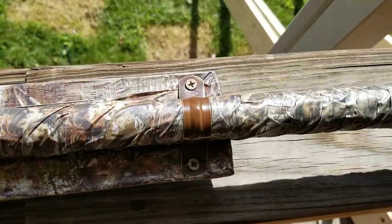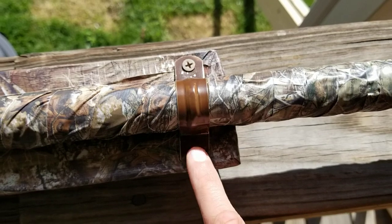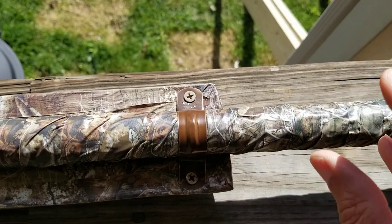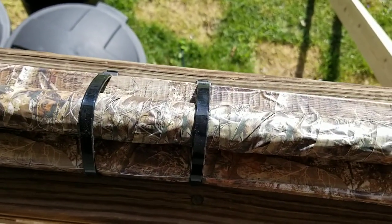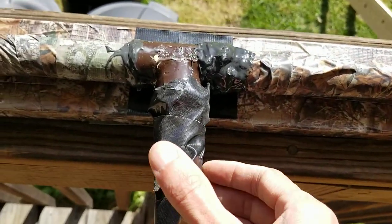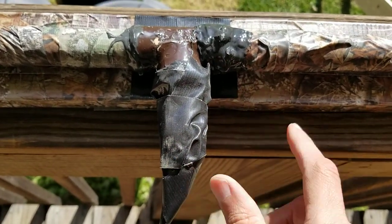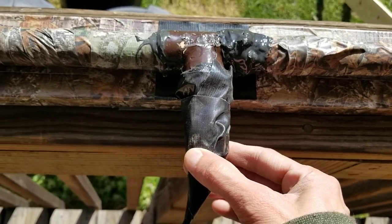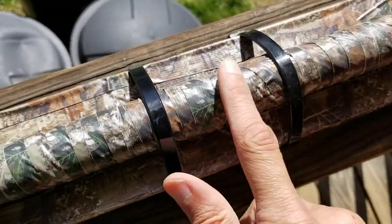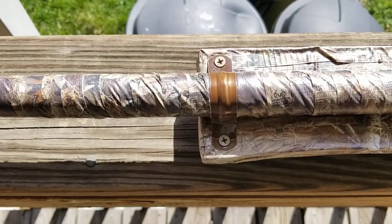We duct-taped this, tie-wrapped it, and used these brackets which I got a while back on eBay. I spray-painted them with chocolate brown paint - they come in silver. You need these to hold this down so the thing doesn't pop up. I put some 18-inch tie wraps on it. I'm going to wrap it down with smooth electric tape so everything keeps all the connections out from water.